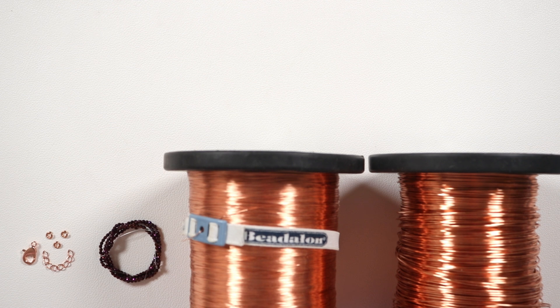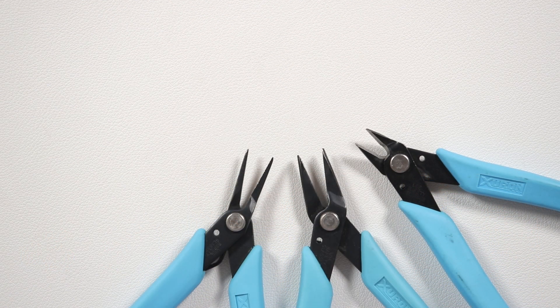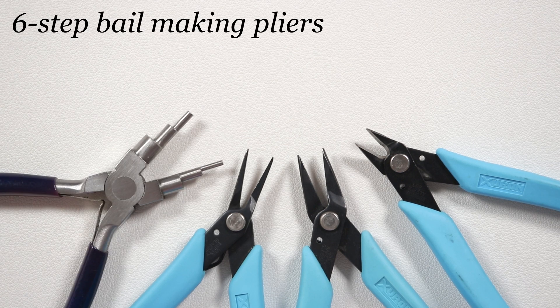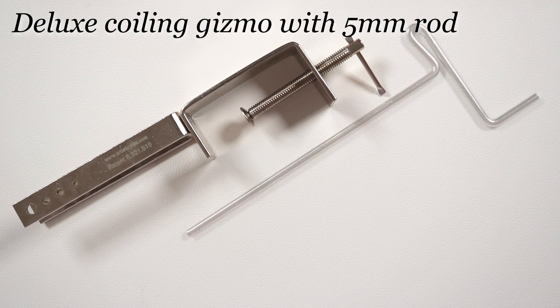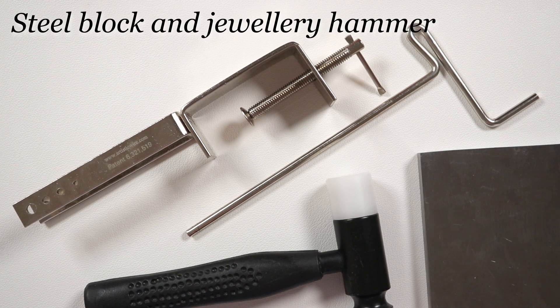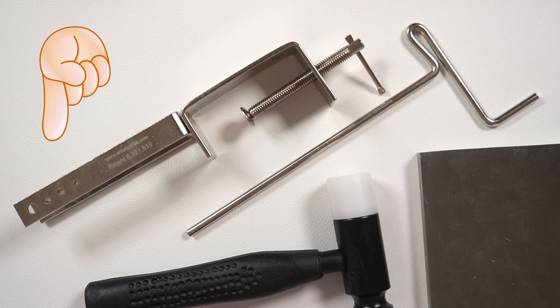You can use whatever kind of clasp you prefer, or even make your own. We then need a few tools: flush cutters to cut our wire, chain nose and tweezer nose pliers to help manipulate the wire and for the jump rings, and six-step bell-making pliers for any loops we need to make — you can also use round nose pliers for this. To make the coils I'm going to be using a coiling gizmo tool with the five millimeter rod, and to flatten our coils we need a steel block along with a jewelry hammer. You'll find the full material list and useful links in the description box down below.